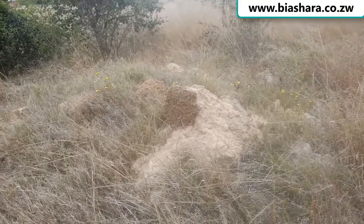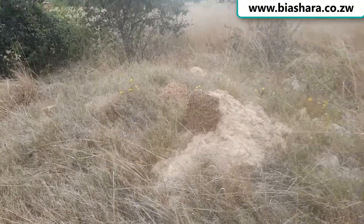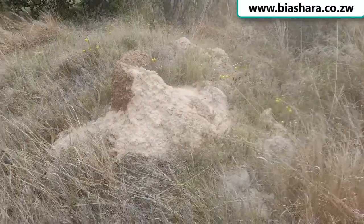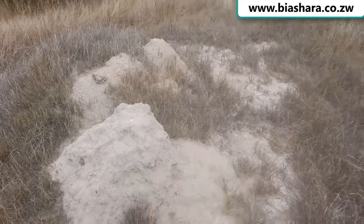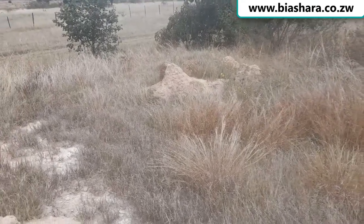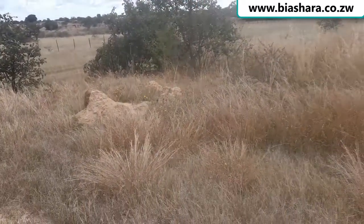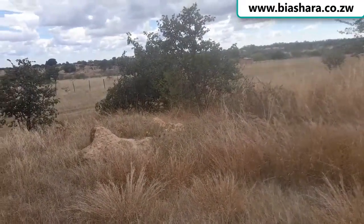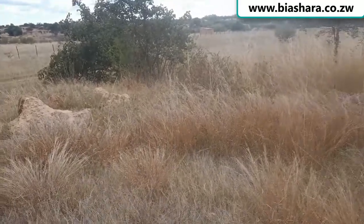I only figured this out at a later stage — I could have just gone to the next-door neighbor to buy bricks. The bricks shown earlier are made by locals in most rural areas in Zimbabwe and then sold. If you buy them, they cost about 25 dollars per thousand up to 40 dollars per thousand depending on location, plus transport. Common bricks on the other hand range from 100 to 125 dollars for a thousand.